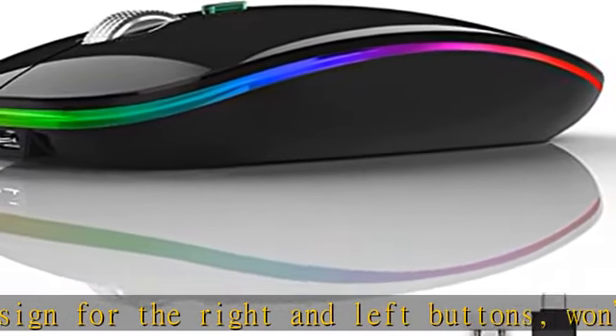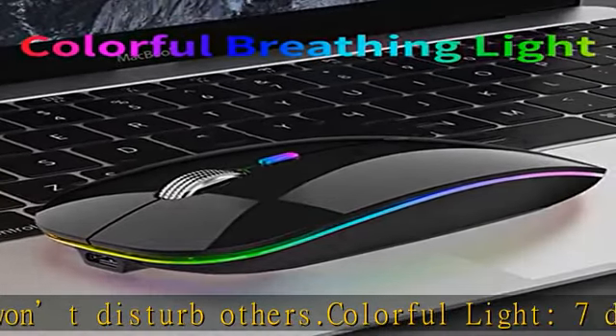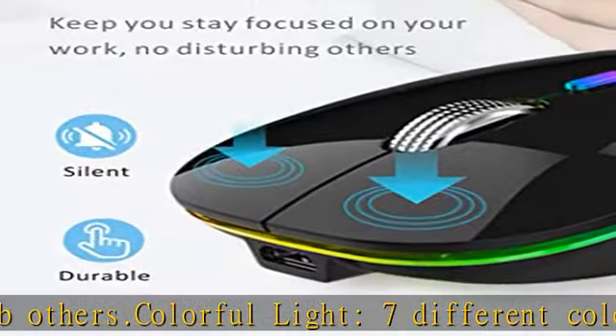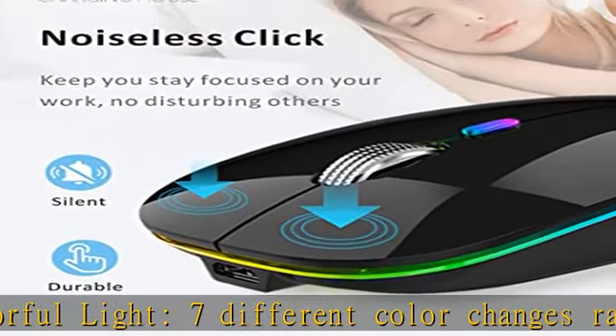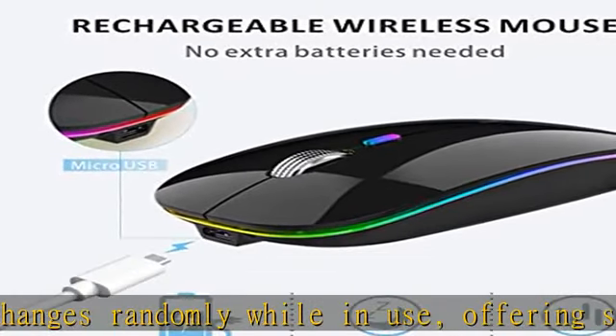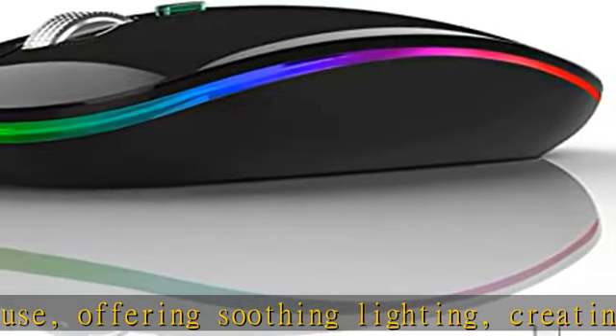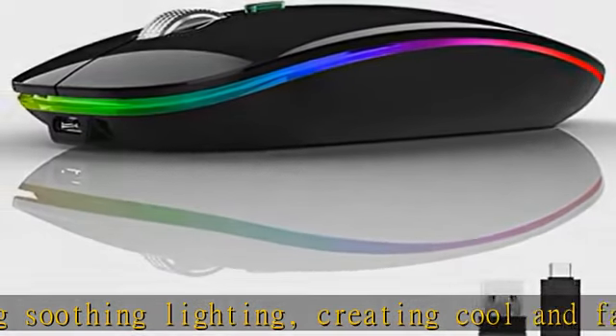Energy saving: the mouse will be in sleep mode after eight minutes of inactivity, and the LED light can be turned off by the bottom light switch. Slim and portable at about 4.4 x 2.2 x 0.79 inches — perfect for traveling. Can be easily put into your laptop bag, ultra space saving.